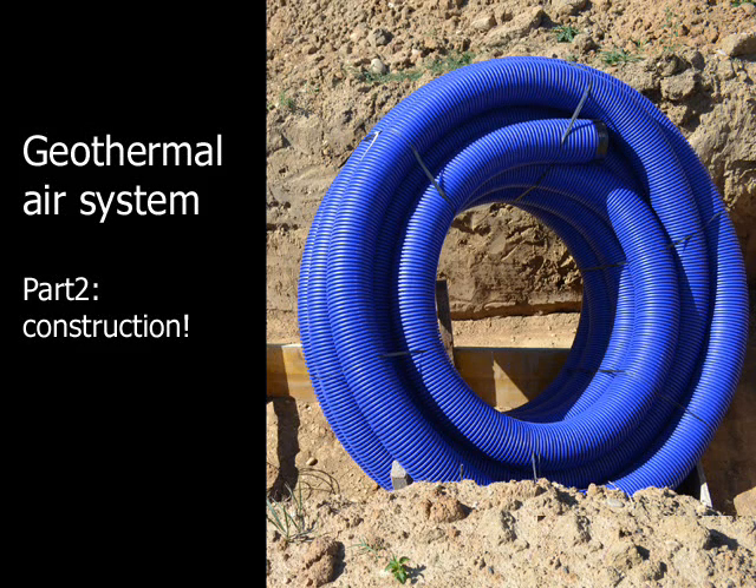Welcome to this video on geothermal air systems. After the first part on the design of ground-coupled tubes, here comes the second part, which illustrates its construction.